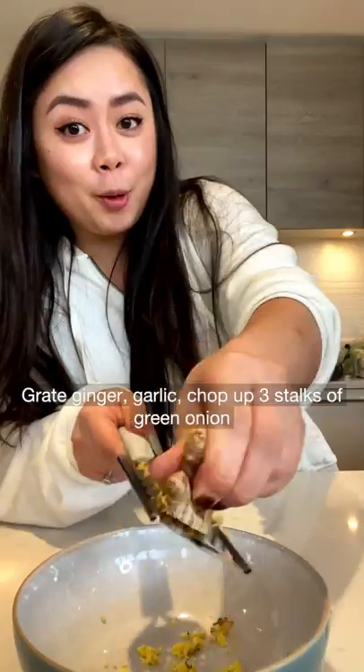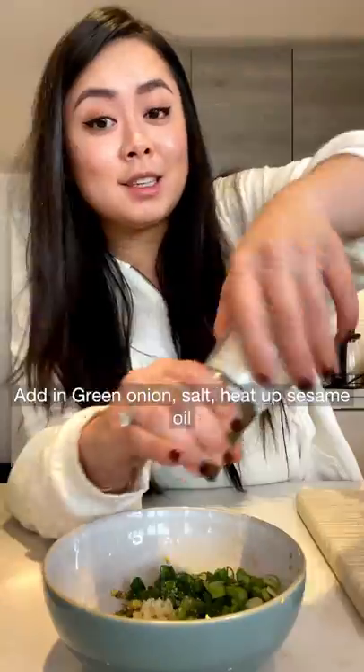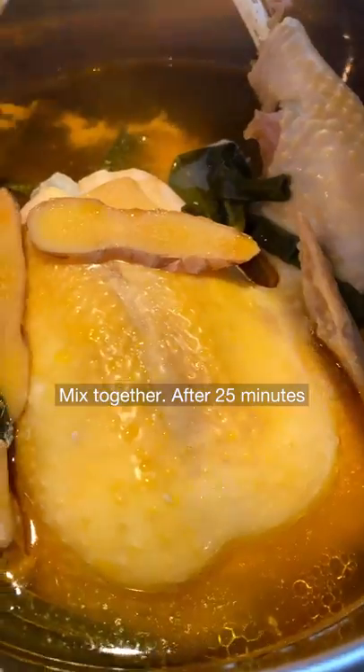Cook up your favorite noodle. Grate in ginger and garlic, chop up three stalks of green onion, add in green onion and salt, then heat up some sesame oil. Mix together after 25 minutes.